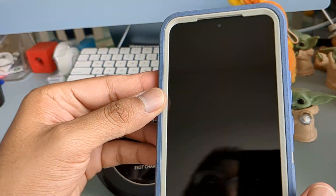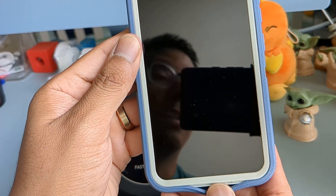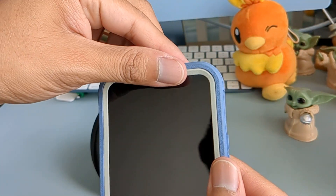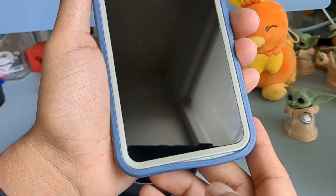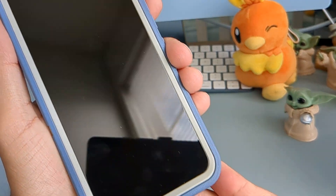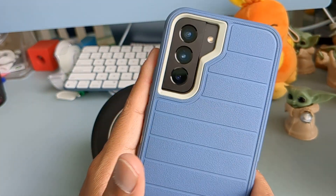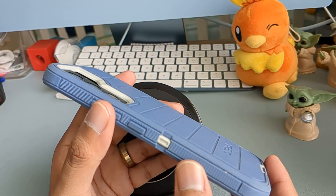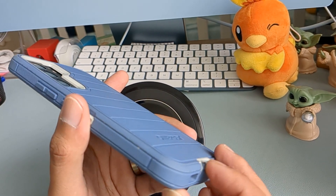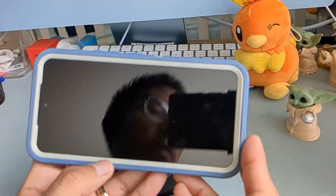The only issue is that sometimes it takes too much force to get the sides pried open, especially on the bottom. I got this case used, so a previous owner probably took it in and out so many times that it got worn out. I got it for $15 on eBay — it just came with the case itself, no holster or belt clip — but I don't mind just carrying the phone as is. Overall I do like it.